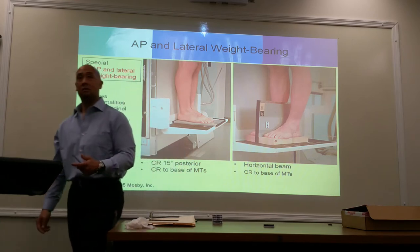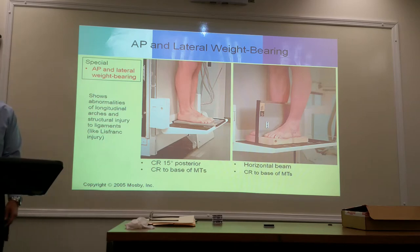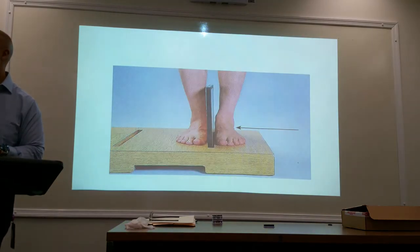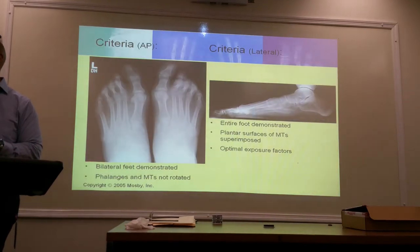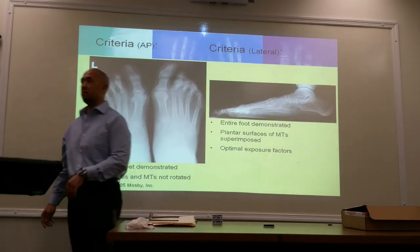Why do we do it bilaterally? For comparison. Because you're doing both feet, make sure that you are using the correct anatomical markers. So bilateral feet are both demonstrated — phalanges and metatarsals. Very similar to the criteria of your APs and your lateral foot. Same criteria.